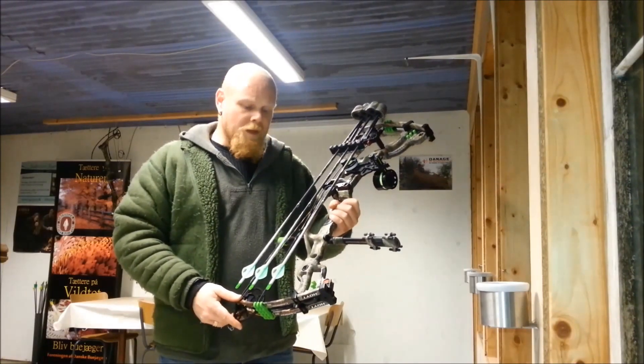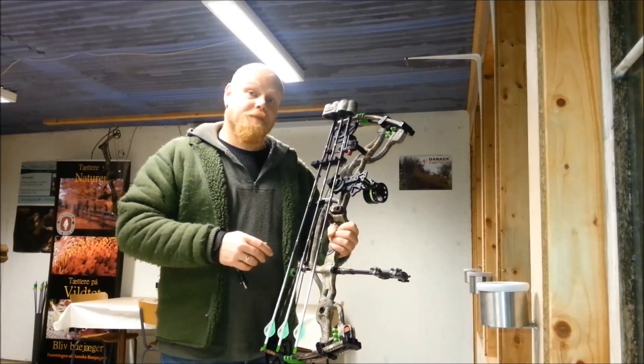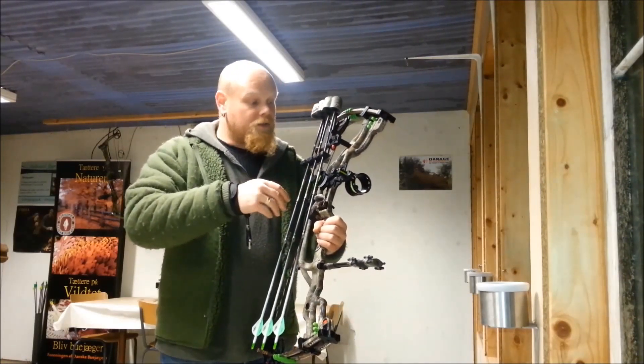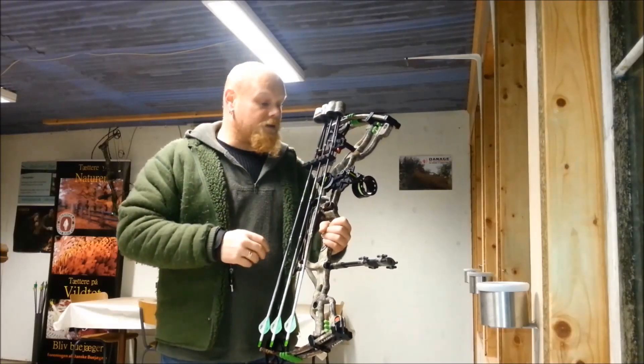So my sight, I'm using the HHA XL5590. I really like that with a big 2 inch house on it. Gives a lot of good light into it.